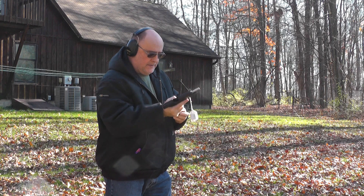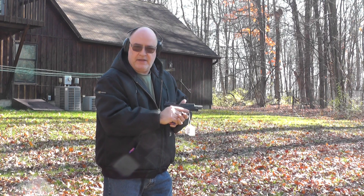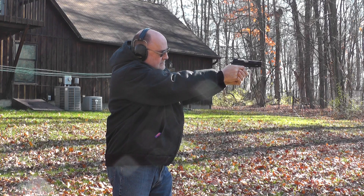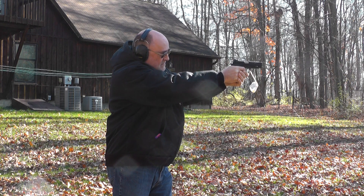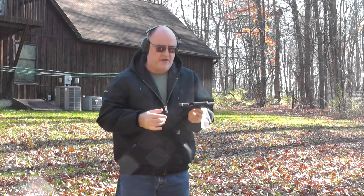Stingers. I hate shooting these up because they're expensive — that's what I carry in my little .21 Beretta. Boy, you can hear they're hotter. No problem with the Stingers.